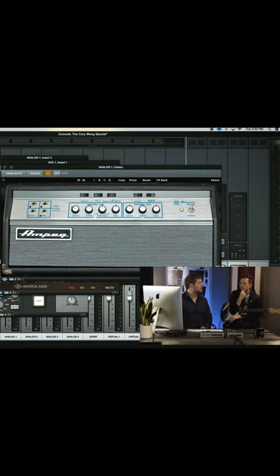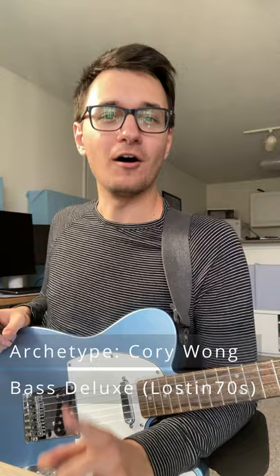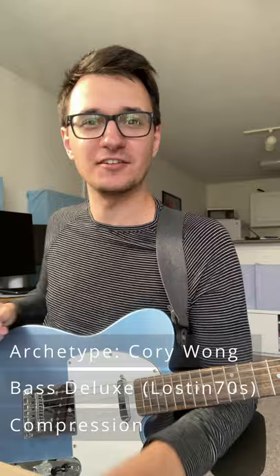Step two is clean. Corey uses a variety of different kinds of clean amps and sometimes even just goes directly in. If you want to take the easy route, he does have his own Neural DSP plugin. If you want to go the free route, I love this Bass Deluxe. Also, don't forget to add a little bit of compression — not too much, but a little bit so you can bring out some of the percussive character of your playing.